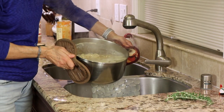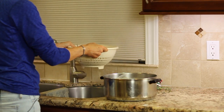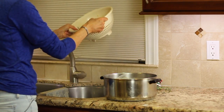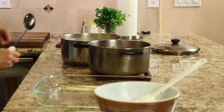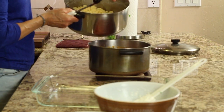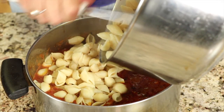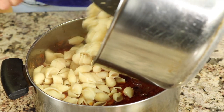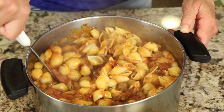It's time to drain the pasta. Here's chef joke number 2: Did you hear about the pasta and its cooking water? The relationship was strained! Once drained, pour the pasta right into the sauce — I like to have my noodles totally coated in sauce. Give that a great stir.